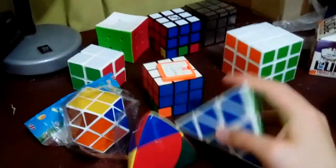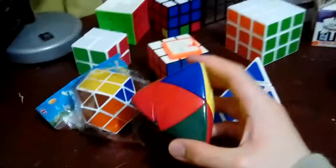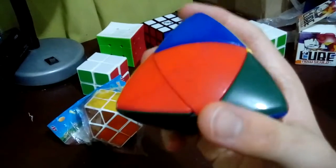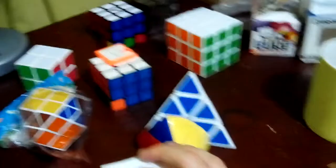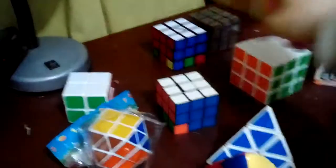I think I've gotten a Pyraminx, and then I've gotten this Shengshou - this Shengshou is a 2x2 one, and then this concave 3x3 Rubik's Cube. But all the rest are convex ones, the convex 3x3 ones, and that 2x2 one is also a convex one, and then this one.